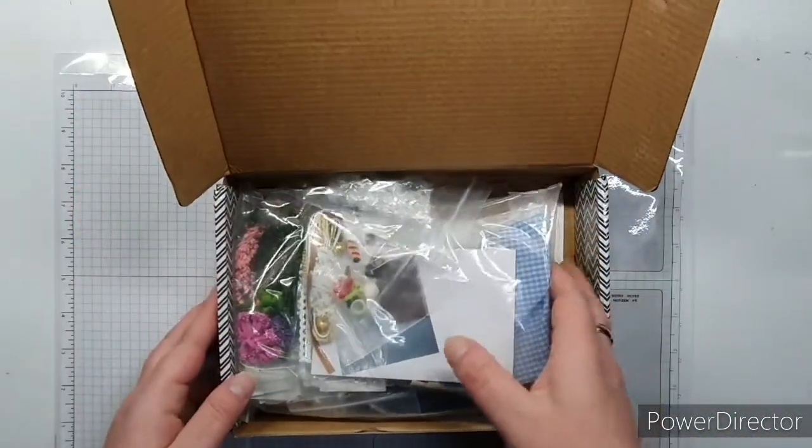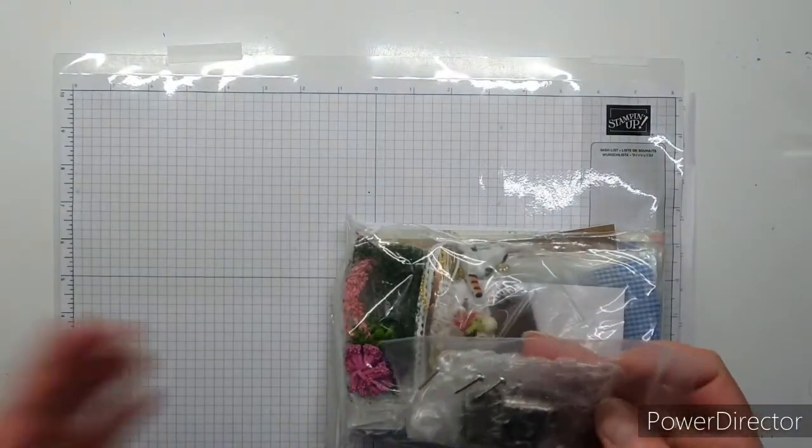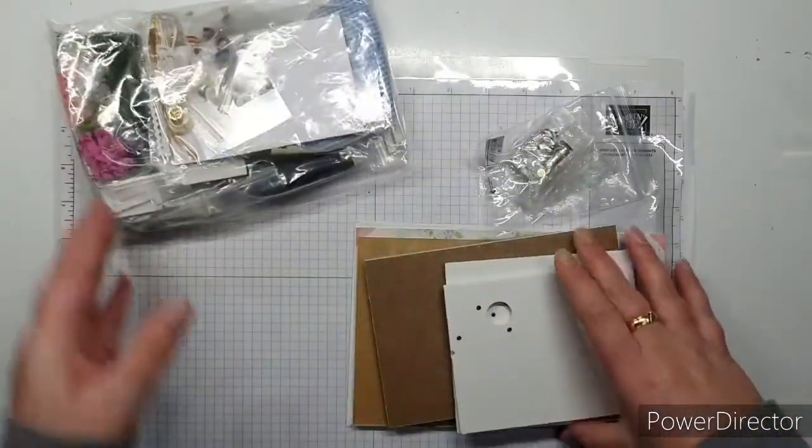I love how they come in a little box so you can keep everything together. I got a music box with this one! I'm interested to see what the instructions are like.